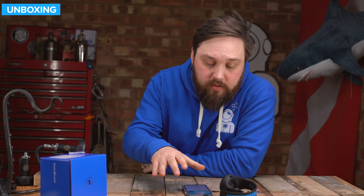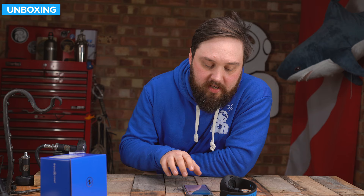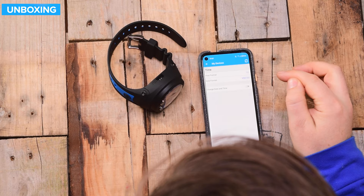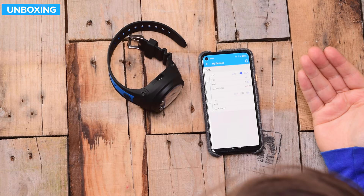I've just paired the dive computer onto my phone to show you a quick look around the app. It's quick and easy to pair — you just turn the Bluetooth on on both devices. There is a pairing code, just a four-digit pin number. You can then change all the settings on your phone, which is much easier than navigating on the computer itself since it's a very natural dropdown interface. You can select everything; if you want to change the gas, you literally just change it to whatever you're diving with, set it, then sync it. It's done.